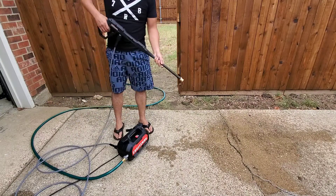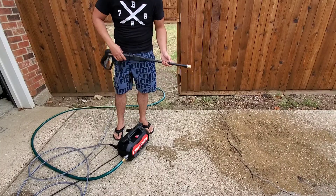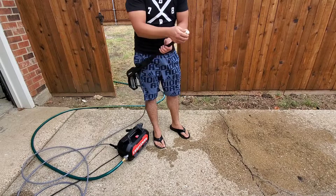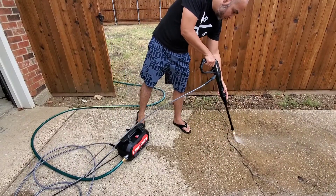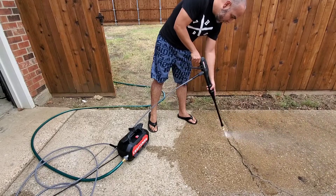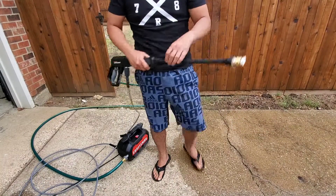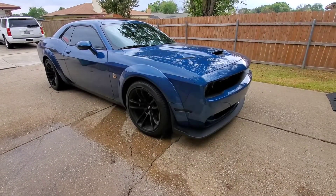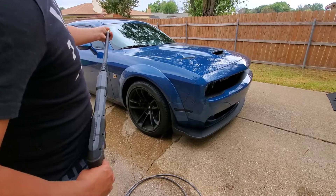Good — let's turn it on now. It actually turns off pretty quickly when you release the trigger, which is nice. Let me get the 40-degree adapter. So far so good — let's see this. It looks like it does the job. The sun suddenly went down and it's about to rain, so I'm going to hurry up a little bit.